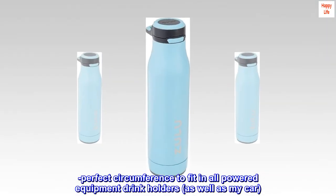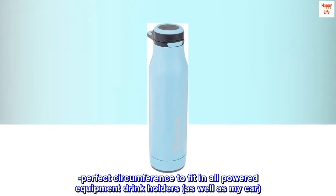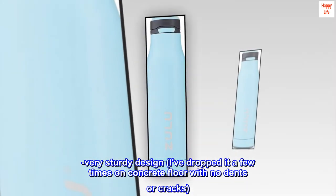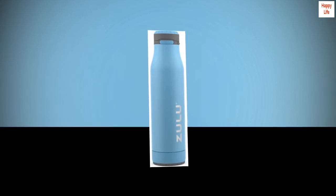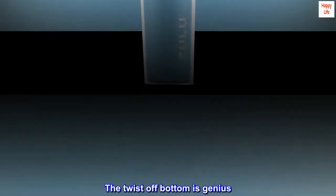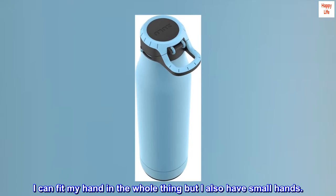Perfect circumference to fit in all powered equipment drink holders, as well as my car. Very sturdy design — I've dropped it a few times on concrete floor with no dents or cracks. Cleans up so easy. The twist-off bottom is genius. I can fit my hand in the whole thing, but I also have small hands.